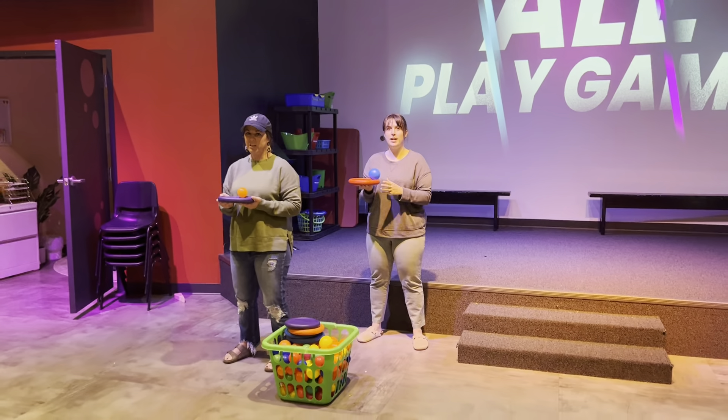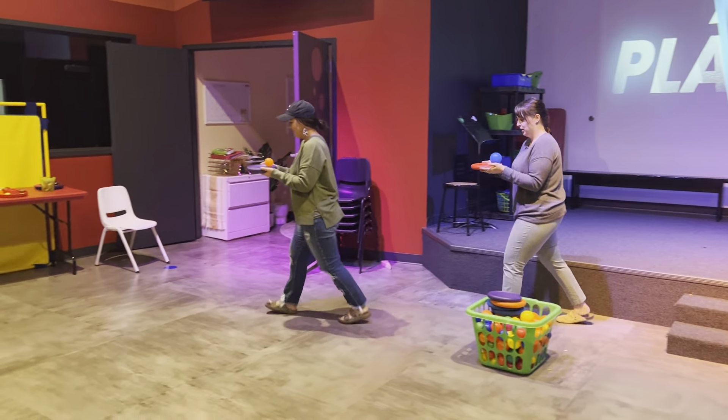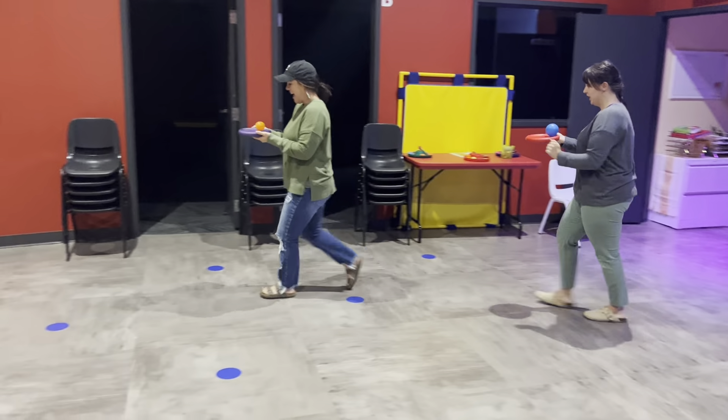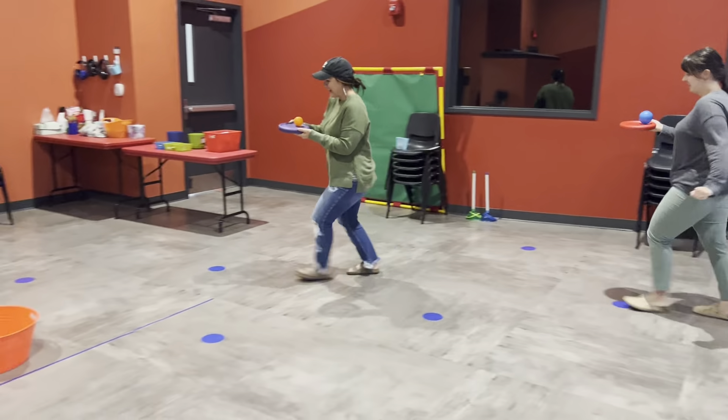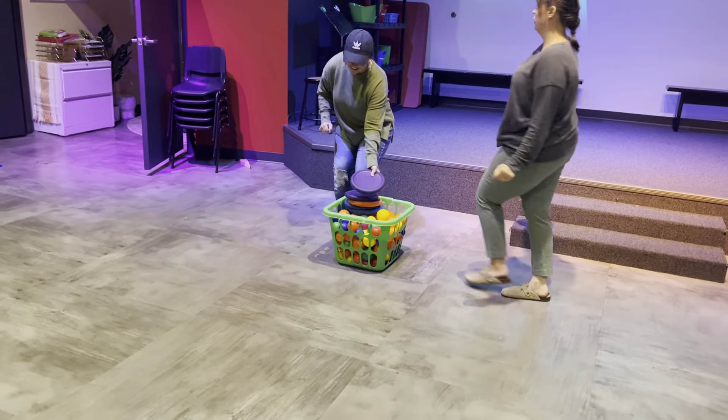Are you ready, ladies? All right, here we go. On your mark, get set, go! They're working together. Then they would run back up — good job. They're running back up. Then they would pass it to the next friend and then that friend will pick it up and they'll keep going.